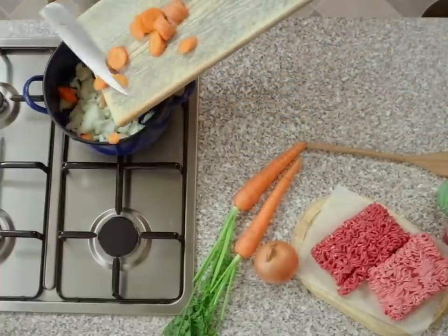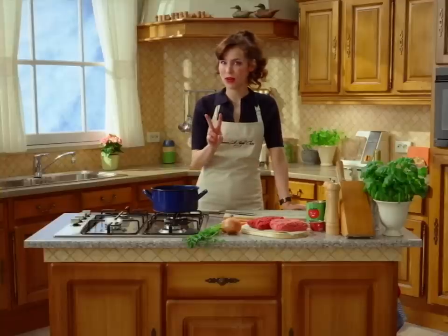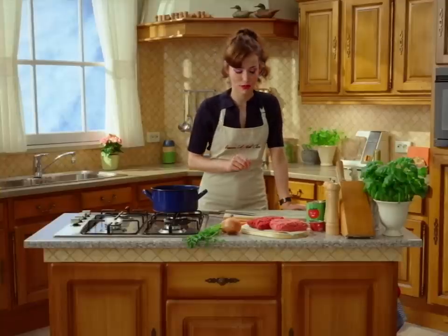Now that our onion has been in there for a minute, we add around 200 grams of minced beef and pork.